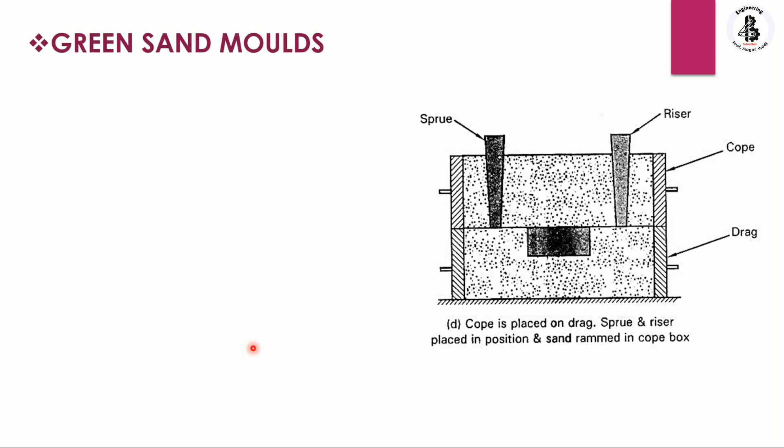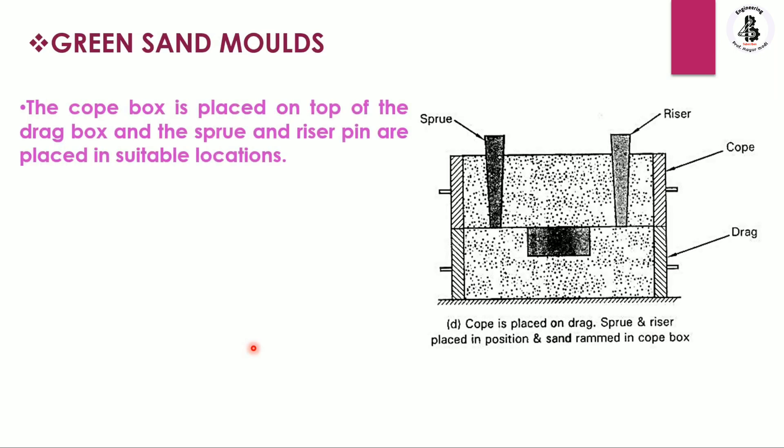In the case of green sand molds, the cope box is placed on top of the drag box. On the bottom side is the drag box filled with green sand and the pattern, now covered by the cope. The cope and drag are separated by a parting line, as you can see here.